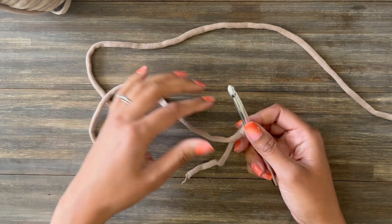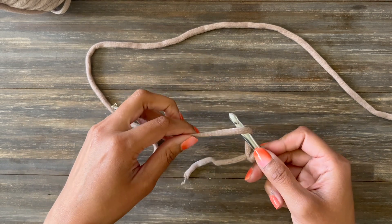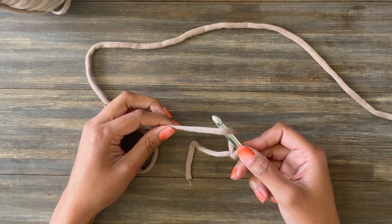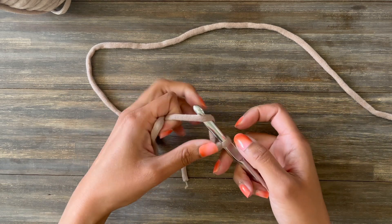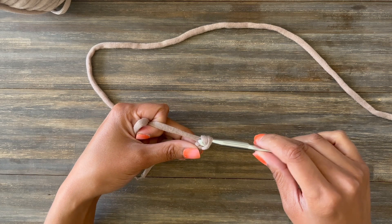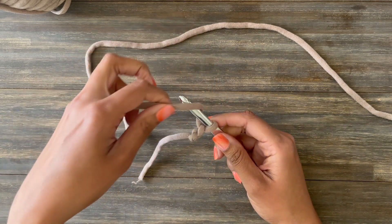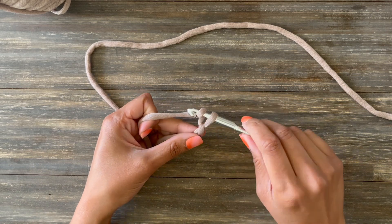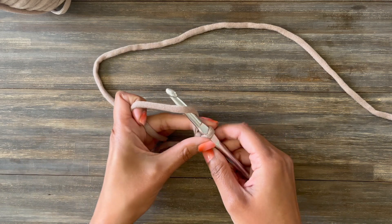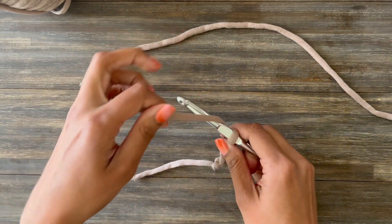So now let's move on to our chain stitch. Wrap your working yarn from the back to the front of your hook — that's called yarn over — and then you're going to hold on to the base of your chain, your slip knot, and you're going to pull that wrapped yarn through the loop on your hook. Wrap it from the back to the front, pull it through the loop on your hook. This is the chain stitch. Yarn over and pull through — that's all you're doing.